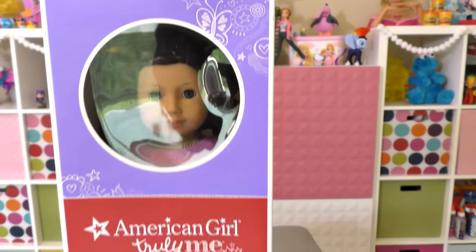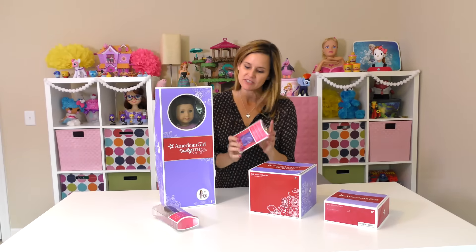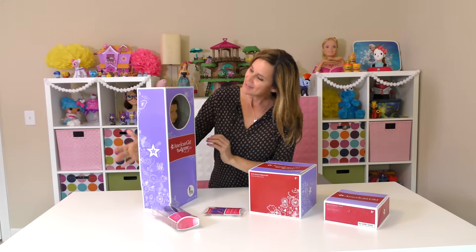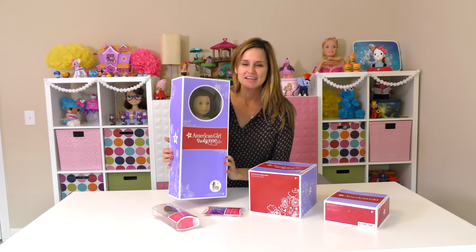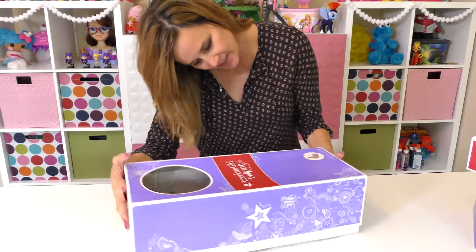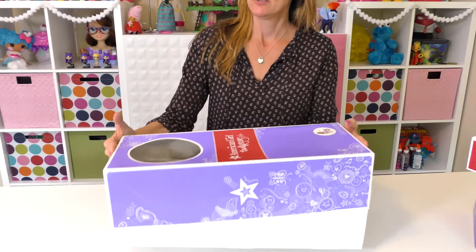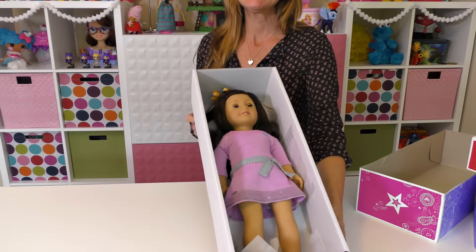In today's video I'm going to show you a couple of accessories that we got, and I'm going to show you the American Girl doll that Sadie and I picked out for me. Let's start by opening the American Girl doll that I picked out — here she is!